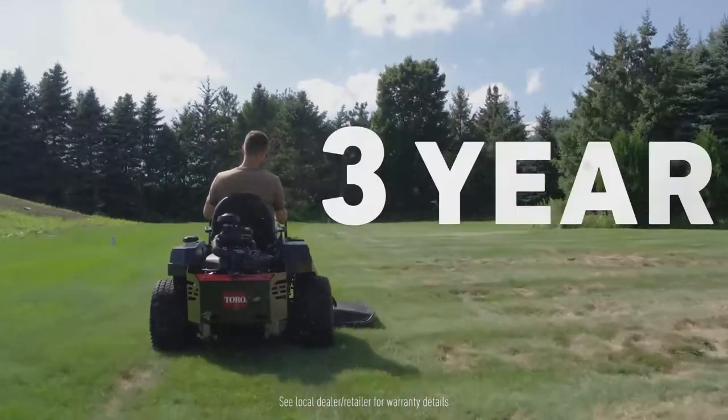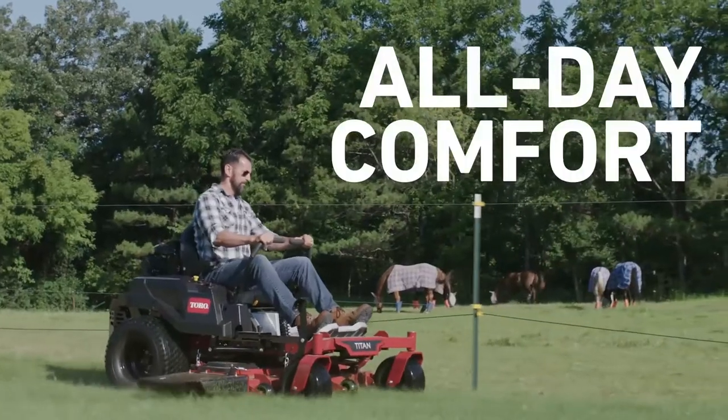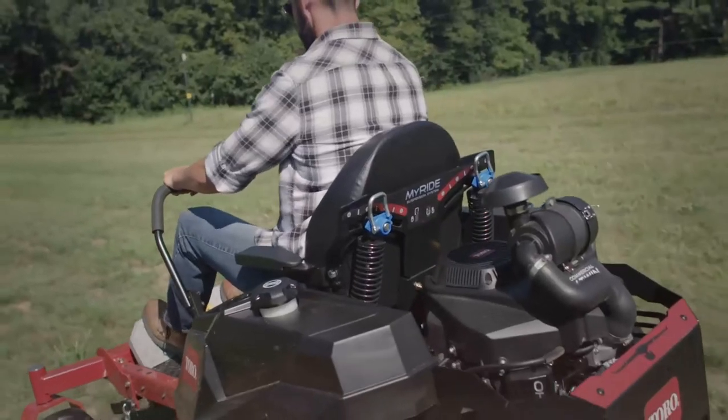Backed up with a three-year commercial engine warranty that the competition simply can't touch, and it's comfortable as all get-out with Toro's bi-ride suspension system. It's like riding on air.